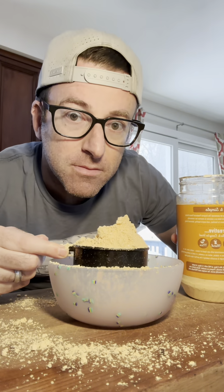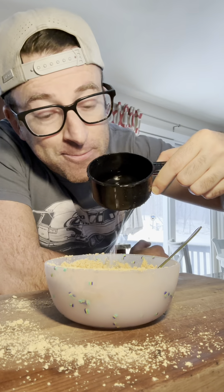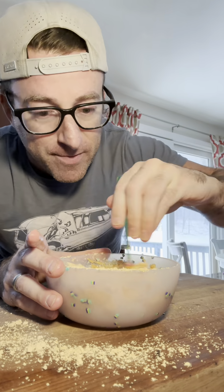We're putting one cup of PB2 protein powder in our bowl. We are adding in some sugar-free syrup, one cup of water, and we are stirring it until our peanut butter is nice and creamy.